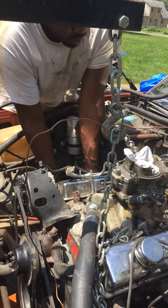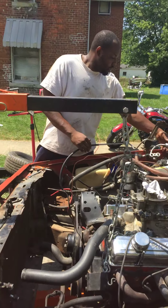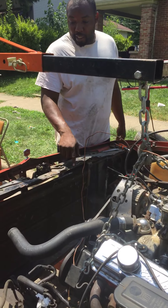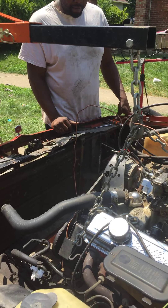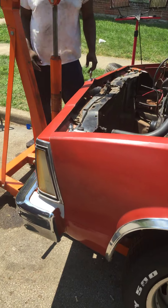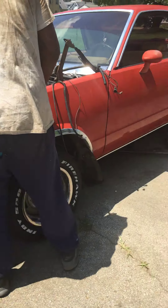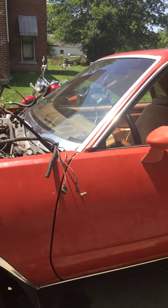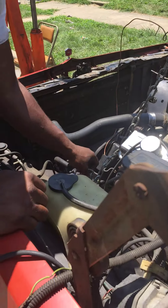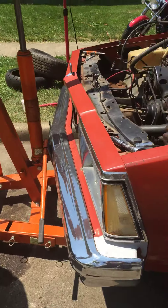So what all did you do when you first started dropping the engine in here? You did it all by yourself — how hard was it? Is this your first time dropping one in all the way like that by yourself? I'm about to start coming over here every day till you finish. We better start recording all our stuff on YouTube.